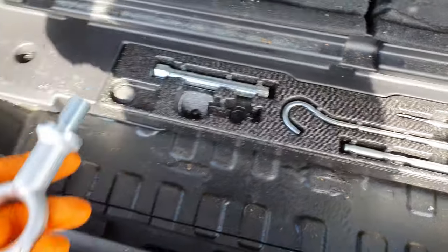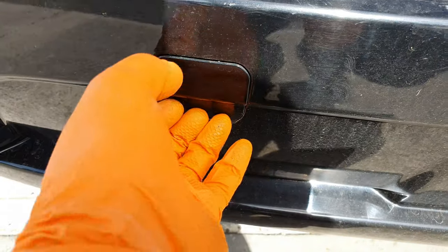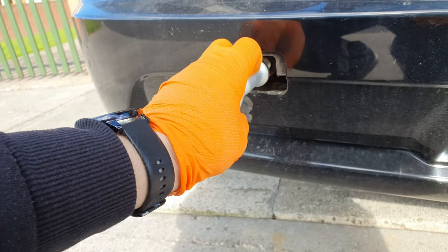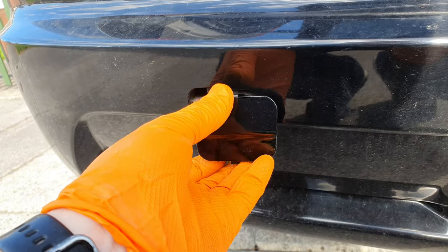This tool is for this part here - this just pops off like that and goes in there. It screws on in there so that you can tow your car or tow something.